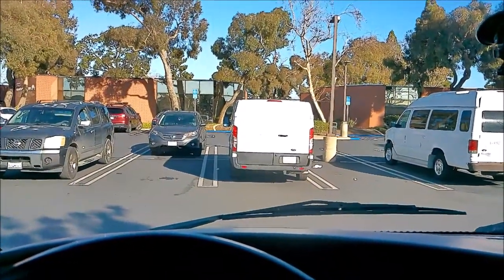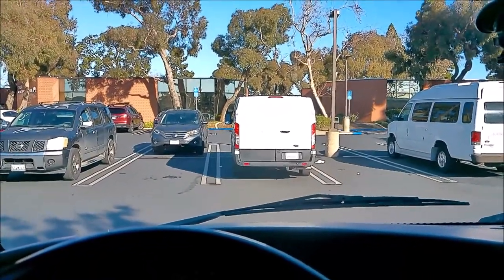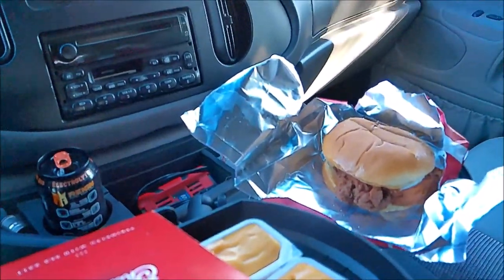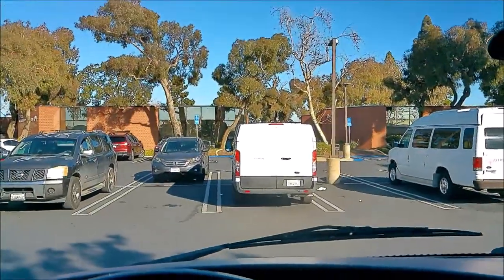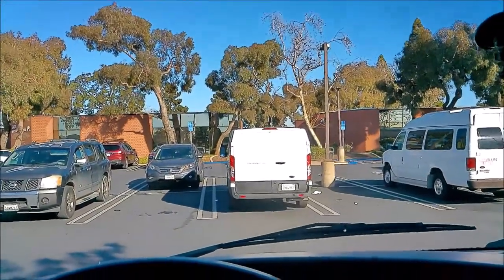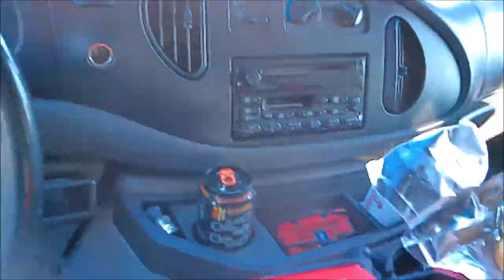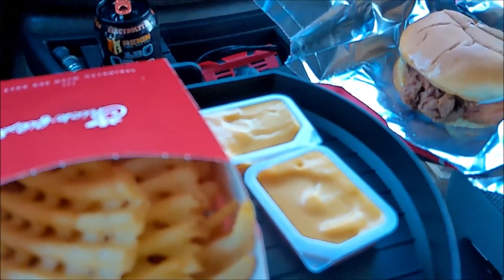I've done this test before and I'll put it on the end card. It was successful — the food didn't fall. Just avoid potholes and don't turn sharp and your food should stay in place.